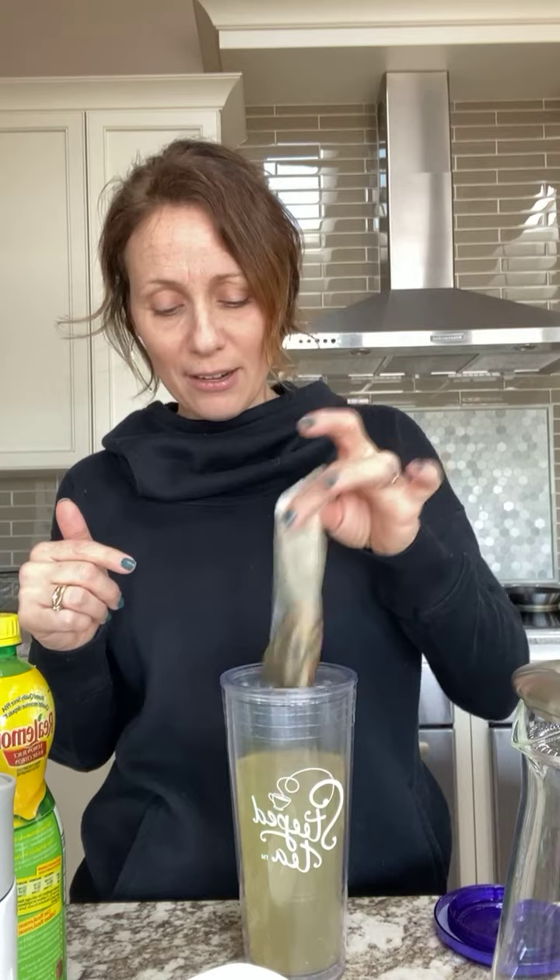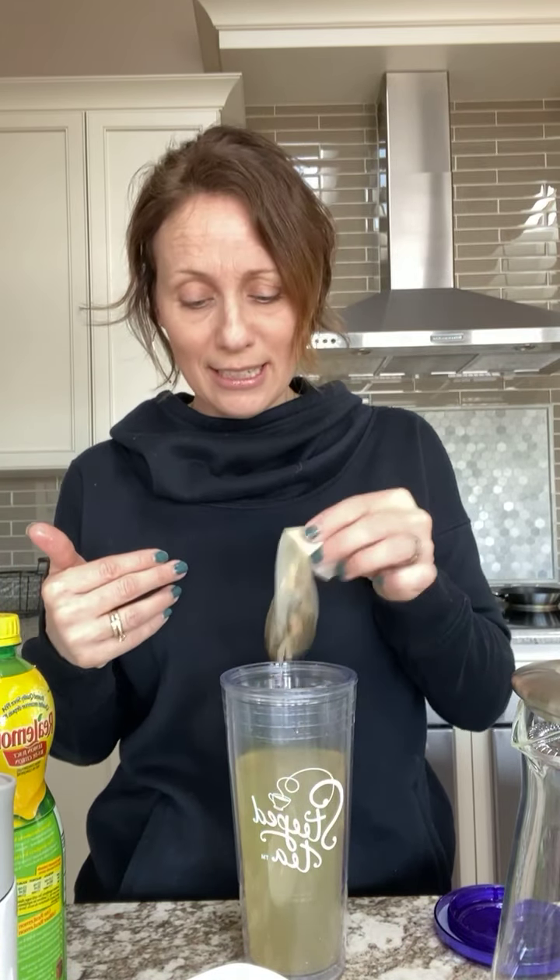What I did was take a scoop of the peach schnapps fruit tea — which is delicious, it's quite tropical with peaches, mangoes, pineapple, papaya, and all kinds of tropical fruits, and it's very peachy — and I took a scoop of the peaches and cream white tea and mixed them together, so it gave it a little bit of that traditional tea flavor as well.